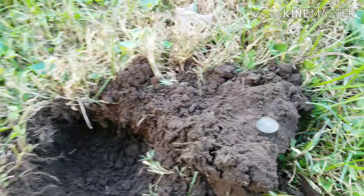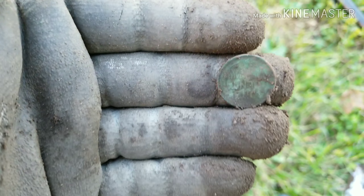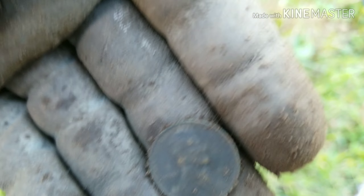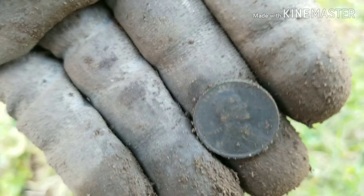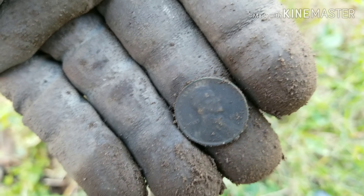Back with the next coin out of the ground. I got another wheat penny and I looked at the date on it — it is a 1931. Out with the next target.